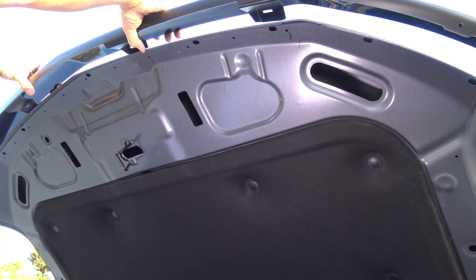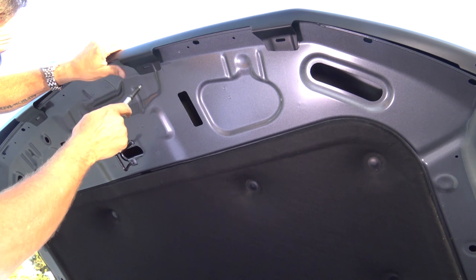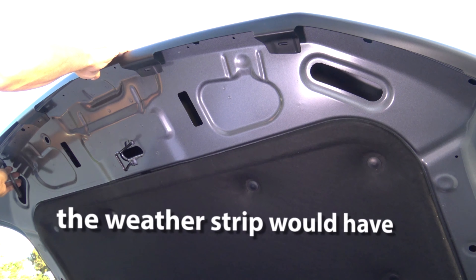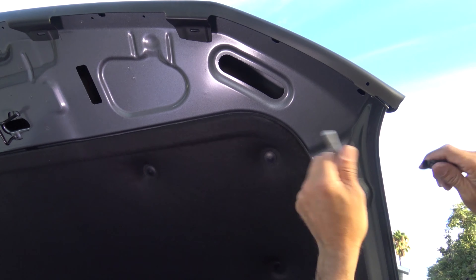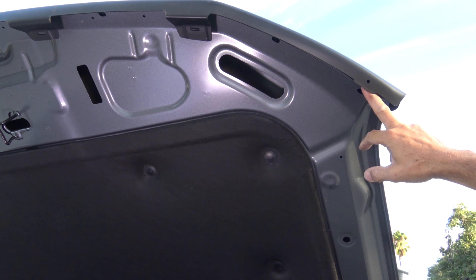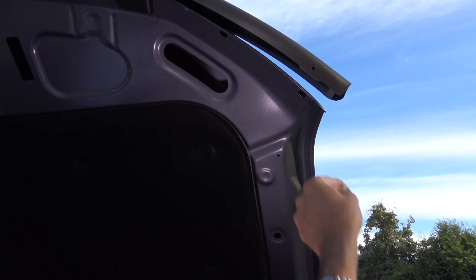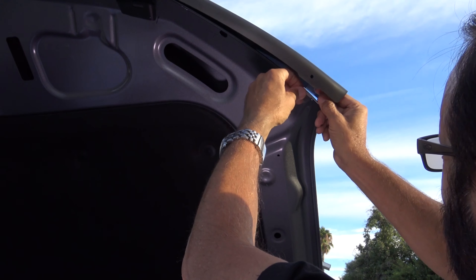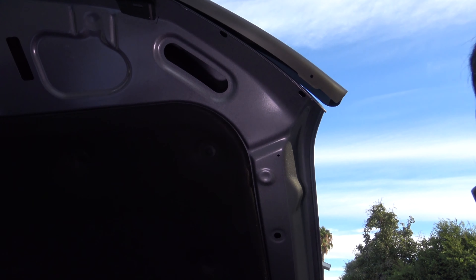So now what you're going to do is put the hood protector in place and mark four spots with a marker where each of the mounting brackets will be, then make a mark on both ends. This is where some clear protective tape is going to go. Take the alcohol prep pad and wipe right there, and do the same thing on the other side. Then fold it right over the edge, and do the same thing on the other side.